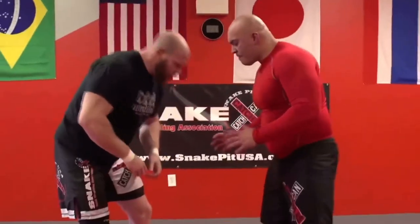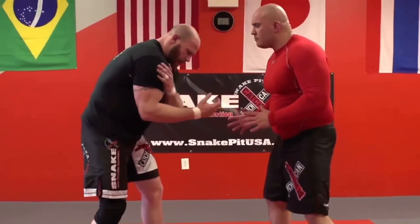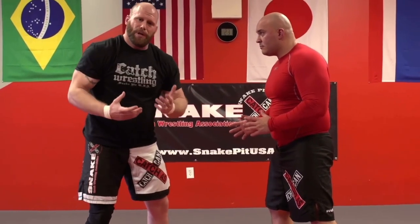So I have a lock up here. Back to fundamentals. When we tie up, my shoulders are forward — Greco style. My elbows are locked in. My head's up. I achieve wrist control.